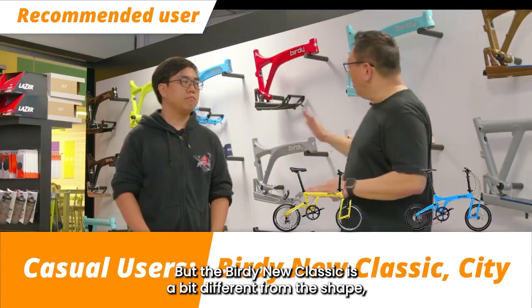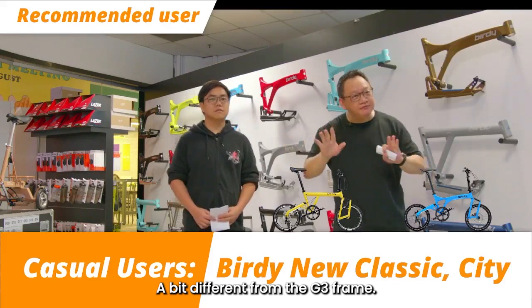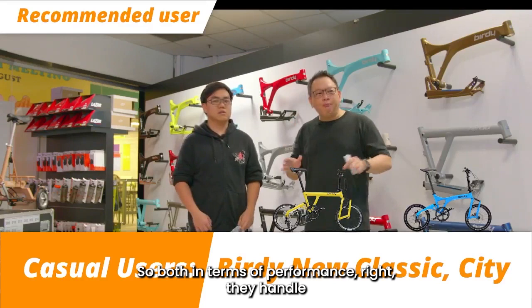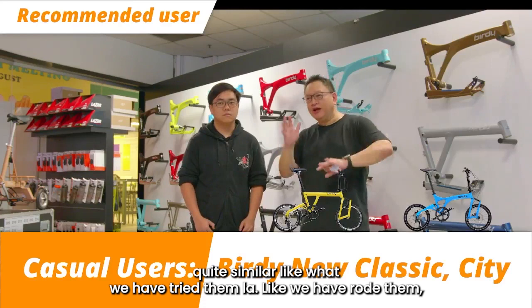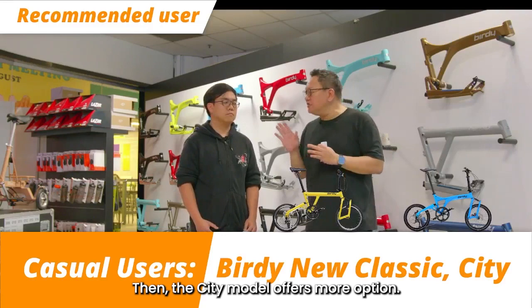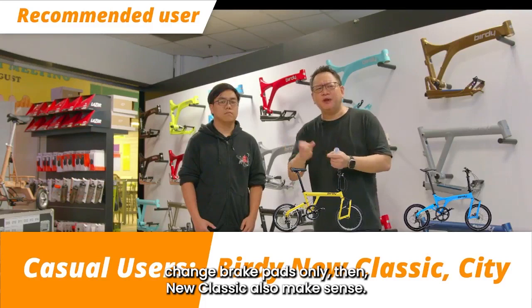The New Classic has a round tubular frame, a bit different from the G3 frame. A lot of users who check out the New Classic find it very interesting — they think it's the most affordable model but it's very comfortable. Both models handle quite similarly. If you like a more sporty profile and want to upgrade easily in future, the City model offers more options. But if you want something simple, easy to maintain with caliper brakes and easy brake pad changes, then the New Classic also makes sense.